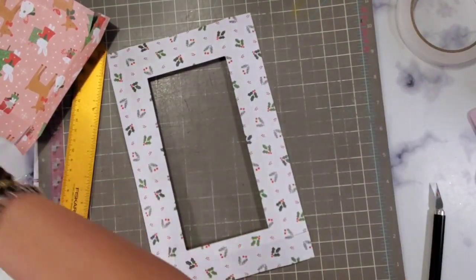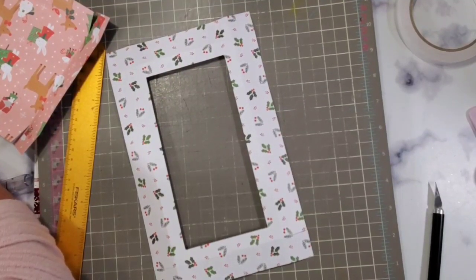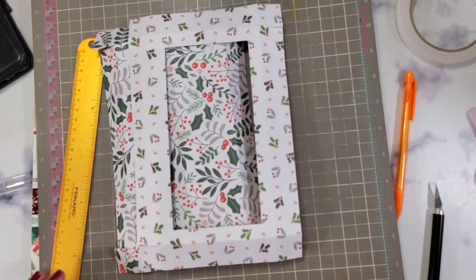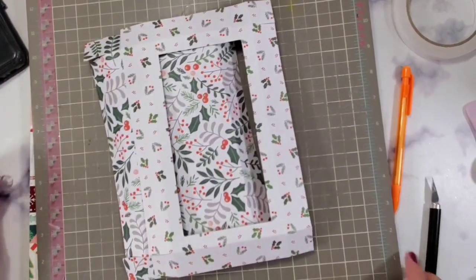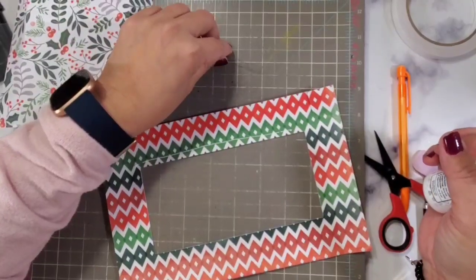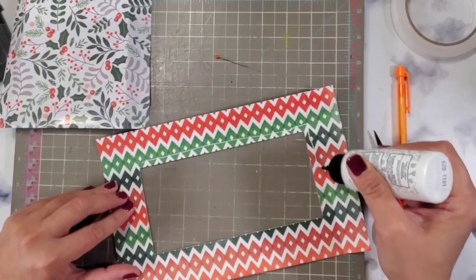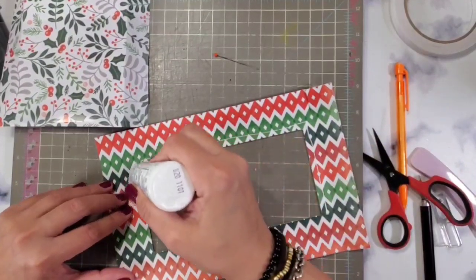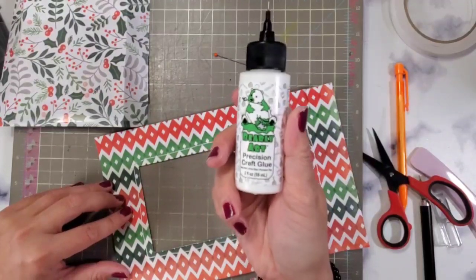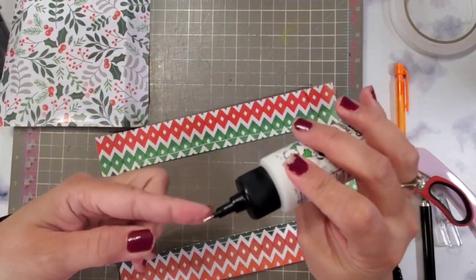Acetate is four by seven and a half — I'm just writing it down. Let me get my acetate and then we'll assemble the box, decorate, and we are done. Now that I have a four by seven and a half acetate sheet, I'm using the Barely Art Precision craft glue to attach my acetate. I like using this glue.